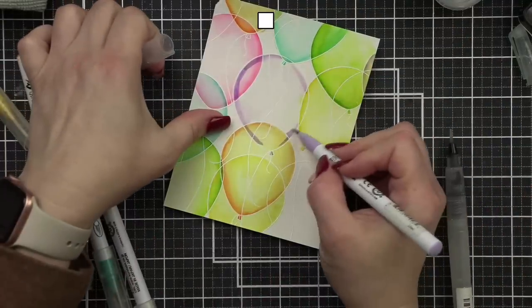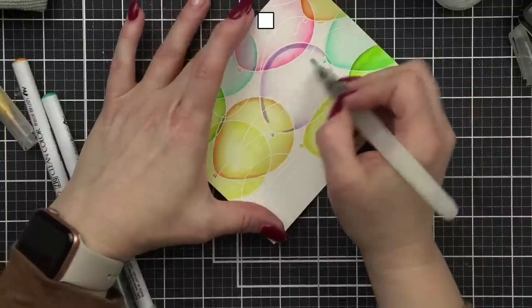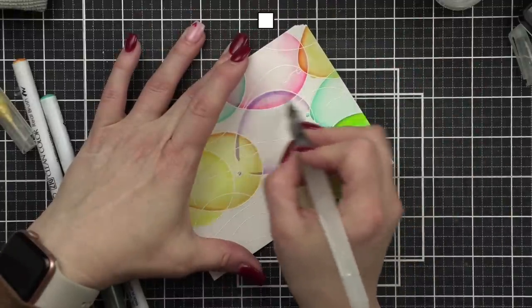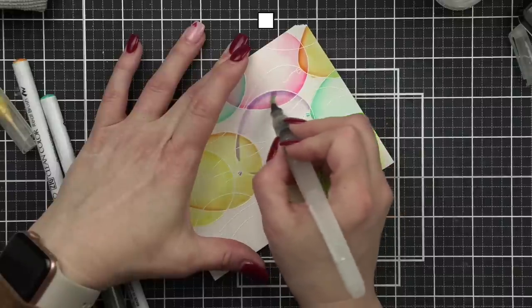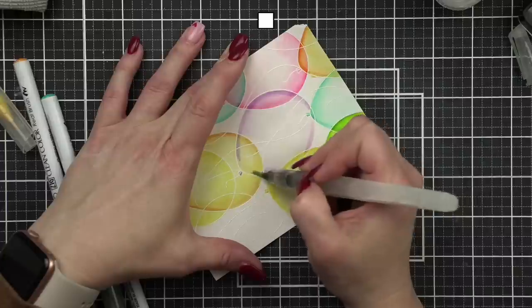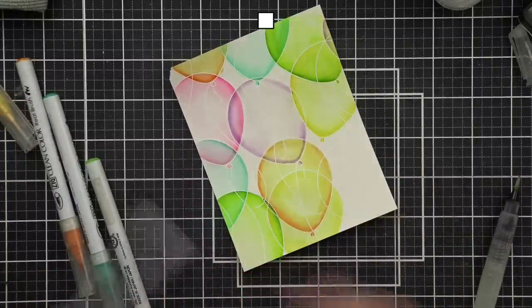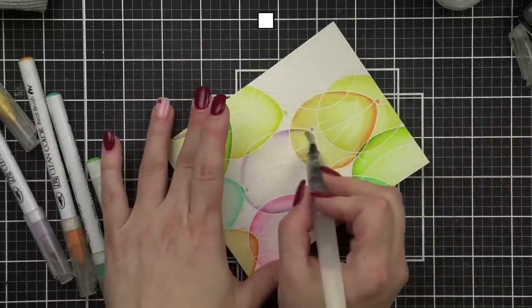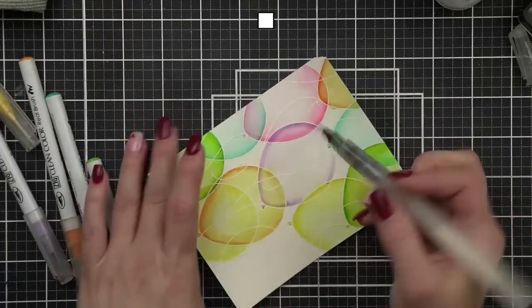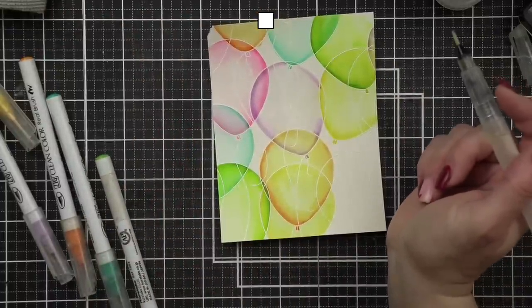My purple is not moving very well today. This is going to be in the center of our panel so it will be covered up by our greeting — if it's not super perfect that's okay. Oops — I got some orange into my purple; I'm going to pick it up with the tip of my paint brush and move it off.